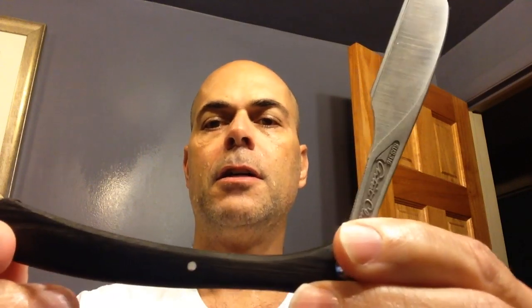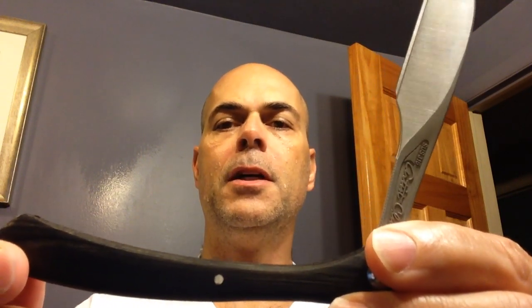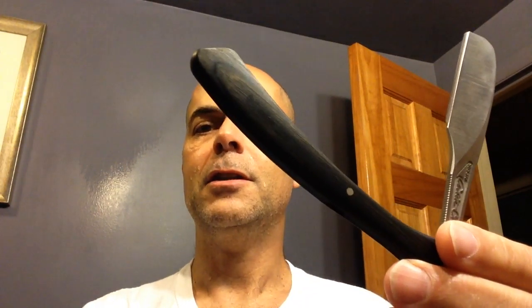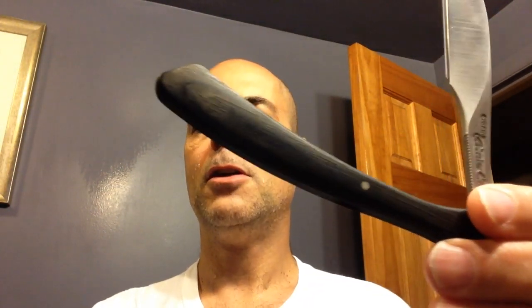Hi guys, Ronnie Greyer here, and today I'm going to do a video with my new feather. I've got a different feather today — the Feather Artist Club, with the wood scales, which are much, much heavier. I recently got this from Dave Fornicola. Most people have only seen them in teak wood, which is brown, but this is black, which seems to be hard to find. So thanks to Dave for that.